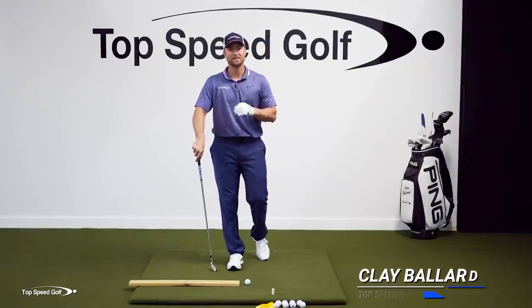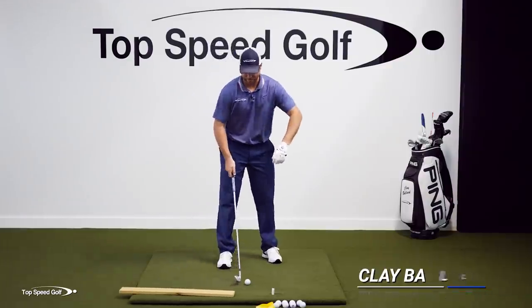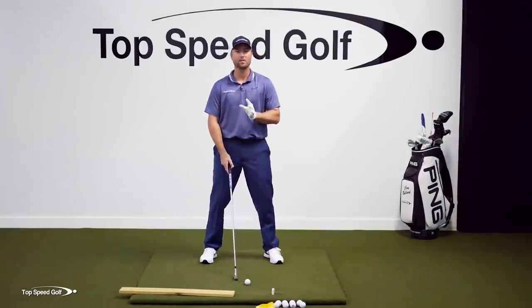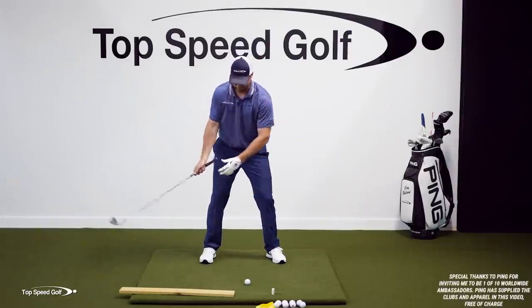I've got two of the absolute best takeaway drills for you. Let's go over the number one mistake that I see players make. If you want to hit it with power, we have to load up properly, and it all starts in the first couple of feet.